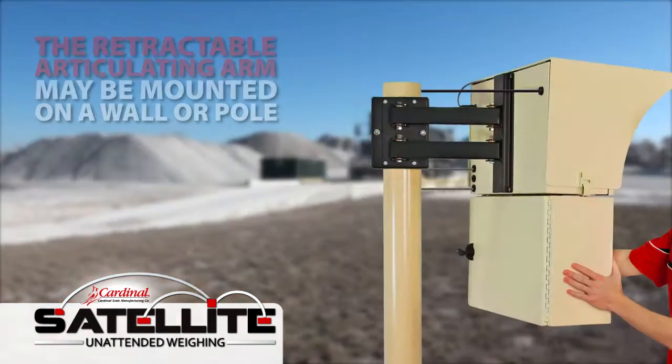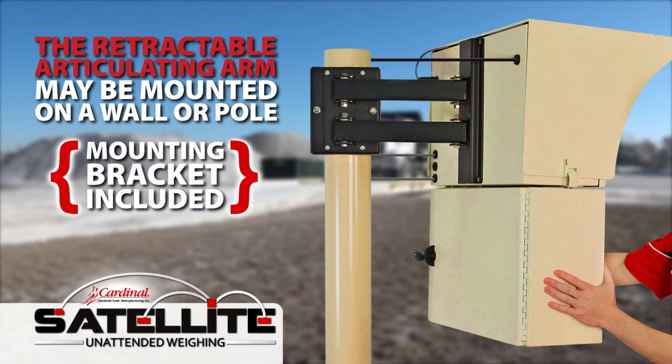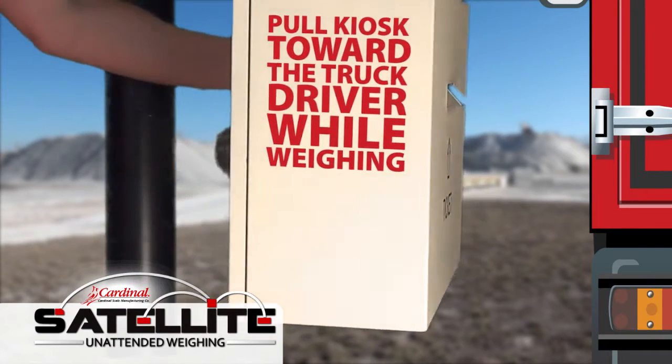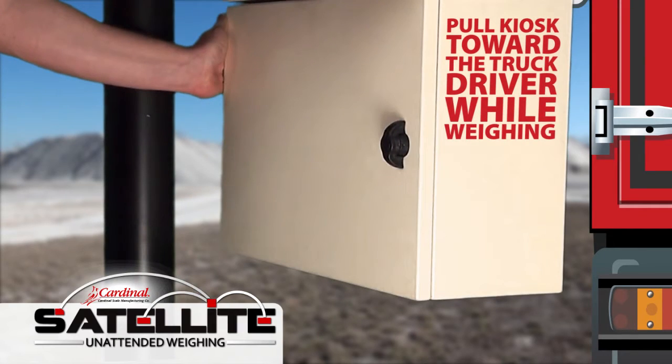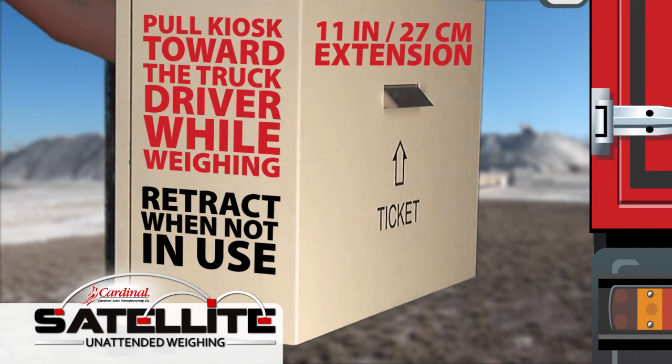The Satellite's retractable articulating arm may be mounted on a wall or a pole, and the complete mounting bracket is included with the unit. The unique articulating arm allows the kiosk to be pulled toward the truck driver while weighing, and then retracted away from the truck when not in use, offering an 11-inch (27-centimeter) extension.